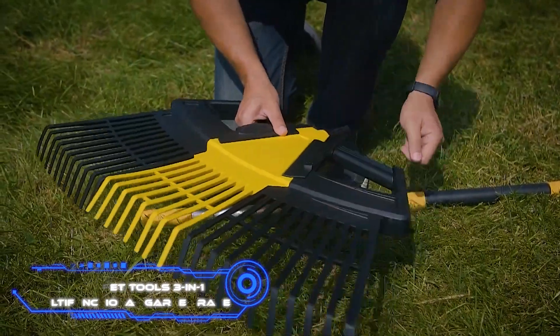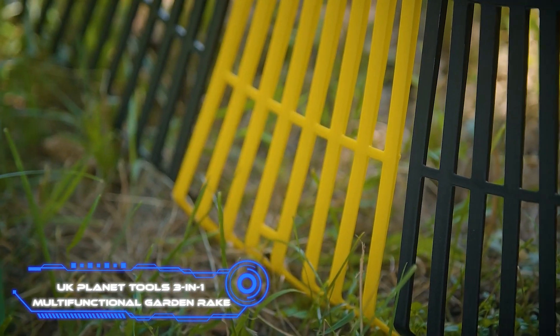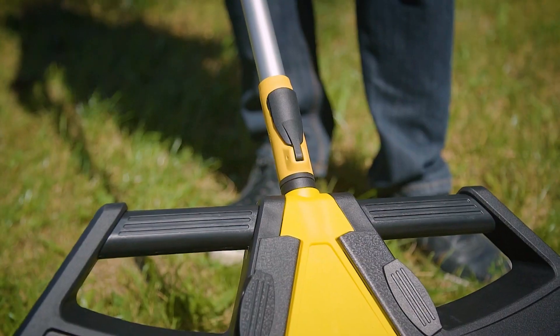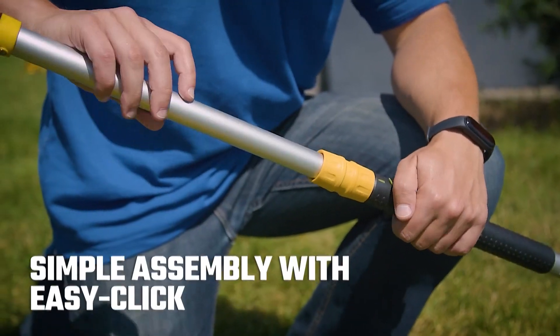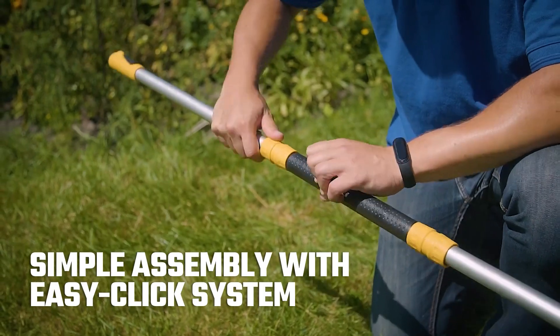UK Planet Tools 3-in-1 Multifunctional Garden Rake. What are some ways to make a regular garden rake better? The manufacturer of this model concluded that it should be modular. The rake is simple to assemble and disassemble, and it can complete multiple chores in parallel without difficulty.